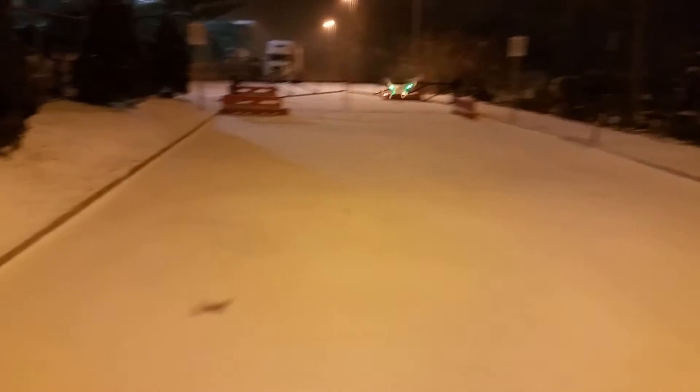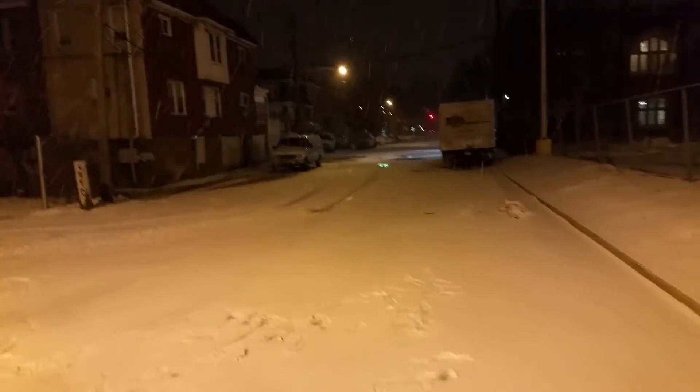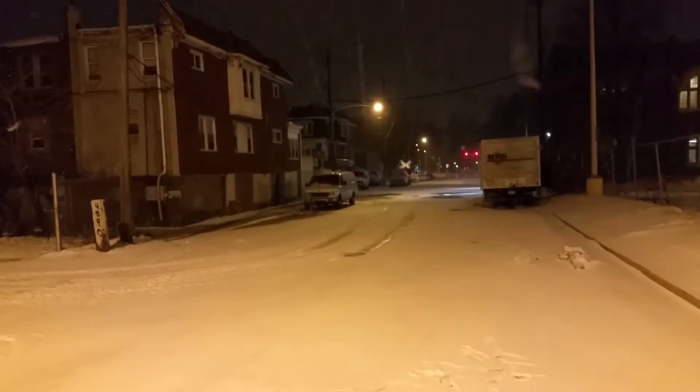I'm just flying this thing around and it's awesome indoors, so I'm like, I gotta get this thing outdoors. And it's super fast because the pitch on it is crazy — it's like WL Toys pitch rates.